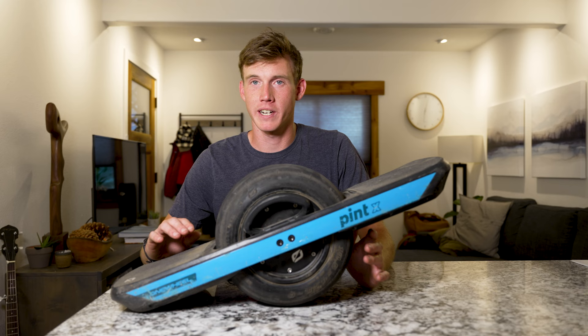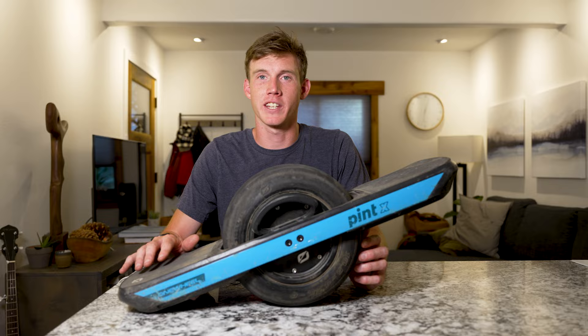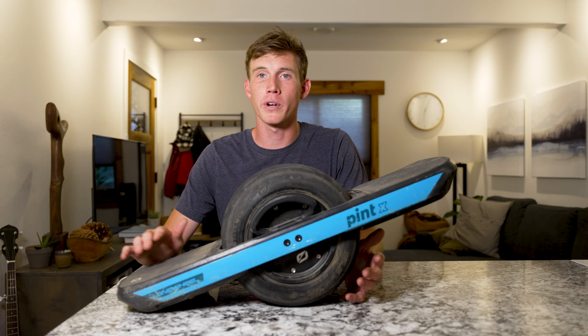Thing number one: this thing is just insanely fun. I've basically replaced all of my local driving in the Subaru with just riding this Onewheel around, because it turns an average little grocery shopping trip or a jaunt to the coffee shop into just this awesome fun experience.